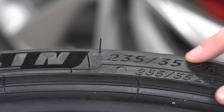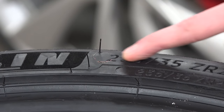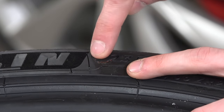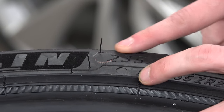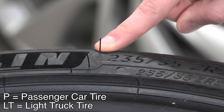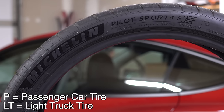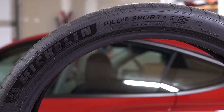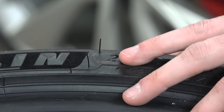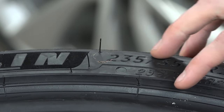Starting from the very beginning — and many of you perhaps are already familiar with these simple measurements — you may see a P or an LT before the measurement scale. That P means passenger, or LT for light truck. Light truck tires have a bit more material and stronger sidewalls so they can carry the higher loads that trucks are designed to carry, versus passenger vehicles where the biggest cargo component will be the passengers of the car.